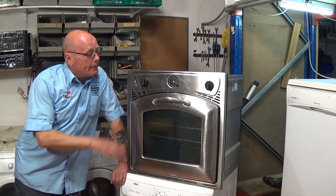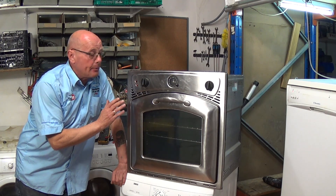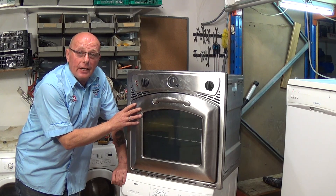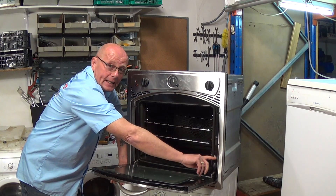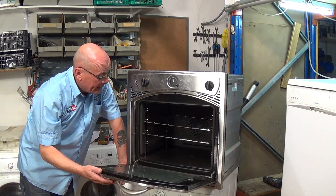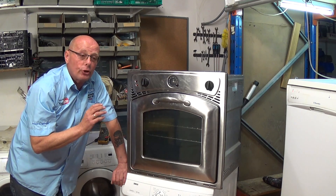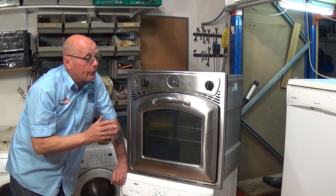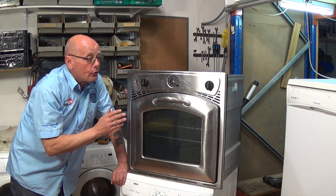Hi, welcome to How to Repair. In this video I'm going to be showing you how to change a base element. The customer brought this appliance in — it's a single built-in oven. You can find the model number on a label either inside at the bottom or sometimes on the rear of the machine. This oven is heating but it's not getting to the required temperature, only getting to about 100-120 degrees, and the customer says it's just not cooking the food.